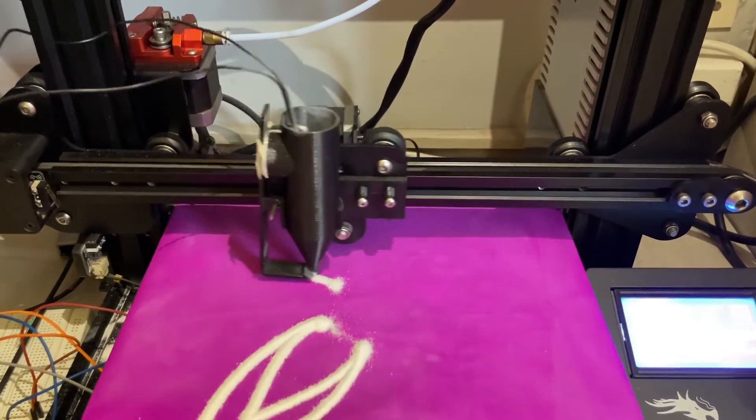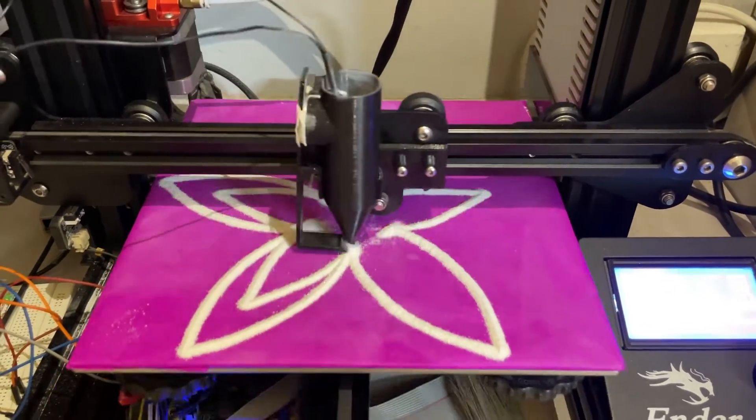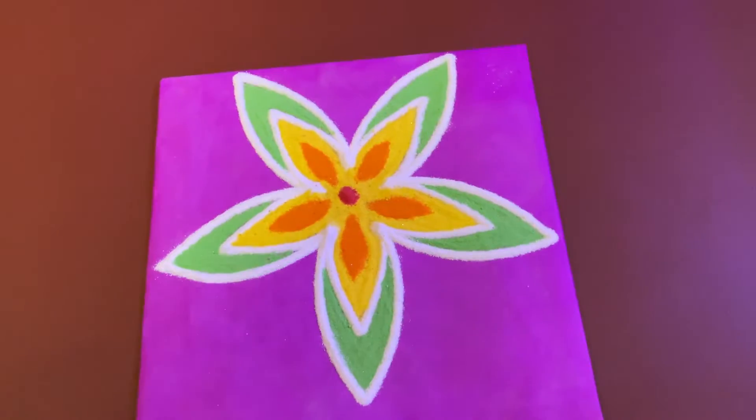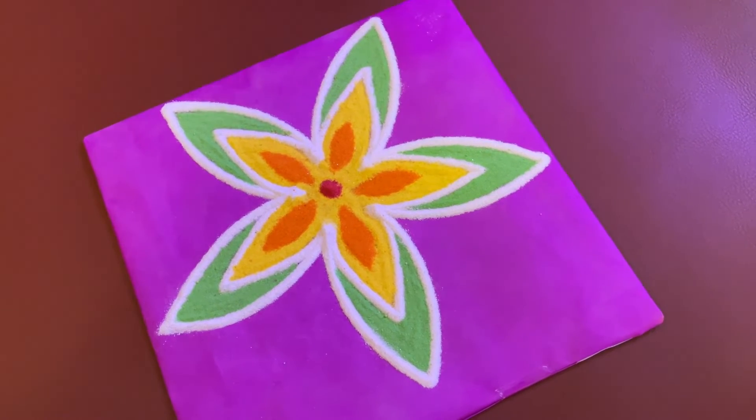After a lot of trial and error, we finally managed to print something usable. It was fun though. There was definitely a lot of scope for improvement and creativity. We will continue to work on it and come up with something even more awesome till next Diwali. But that's it for now.